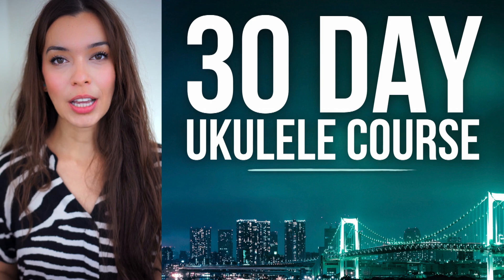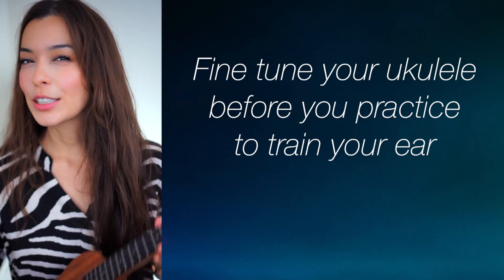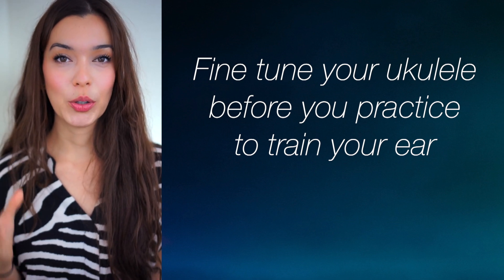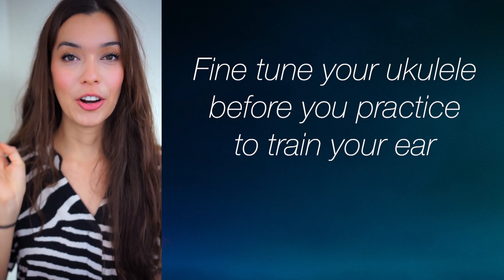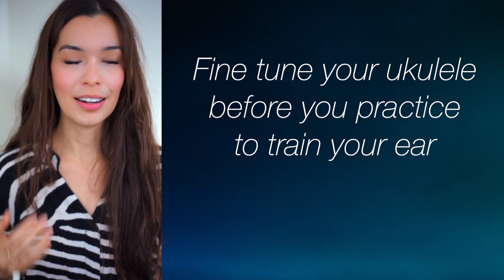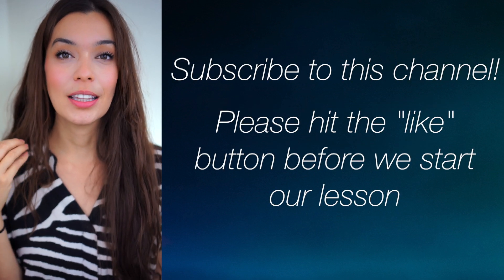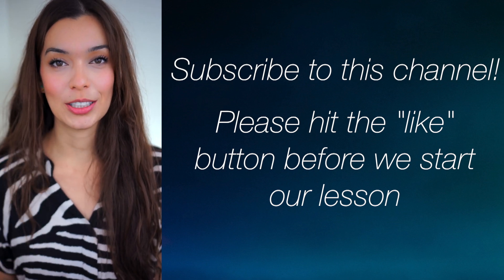Make sure that your ukulele is tuned. I really like to emphasize tuning — this is not good enough. Every time you're playing your instrument you're training your ear to hear that as right, so I prefer if you tune every day. That way, when your ukulele truly is out of tune, you will be able to distinguish that.